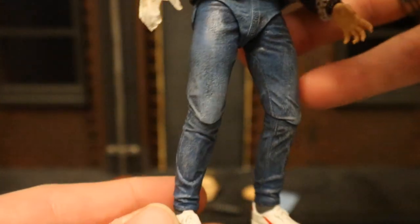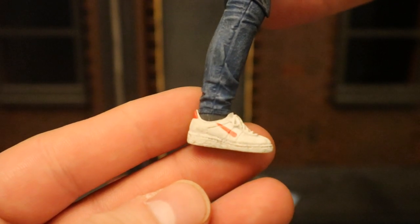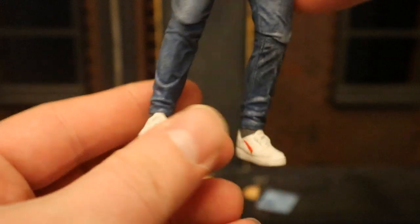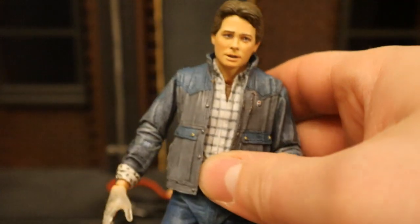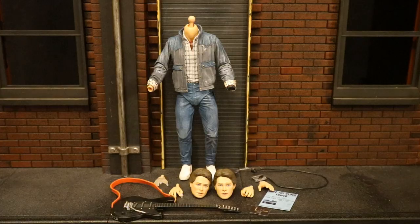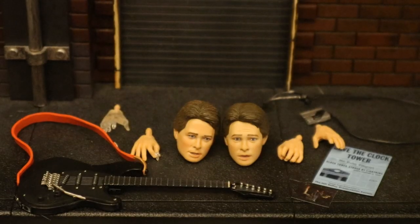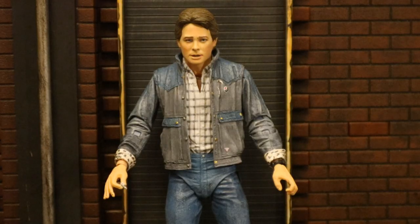He's got blue jeans and tennis shoes. As you can see, NECA still doesn't have permission to add the Nike swoosh. Overall he looks pretty good — good for Marty McFly and good for a generic civilian as well. Here he is broken down as far as he can go with all his removable parts detached.